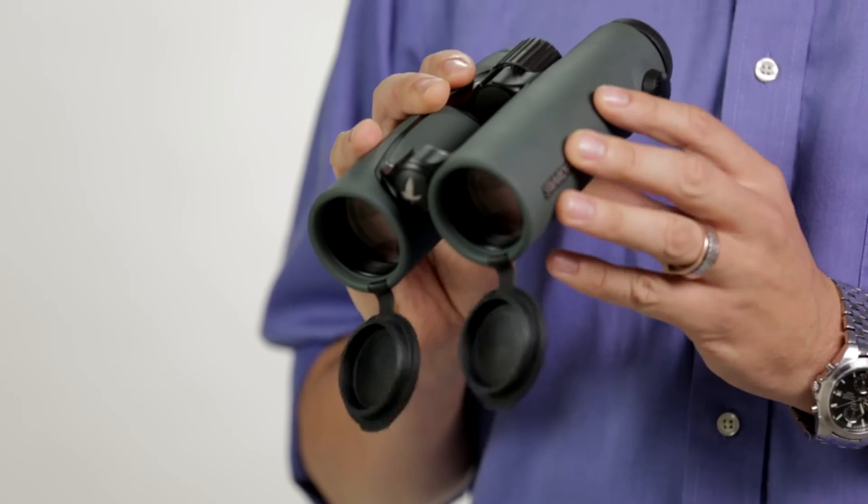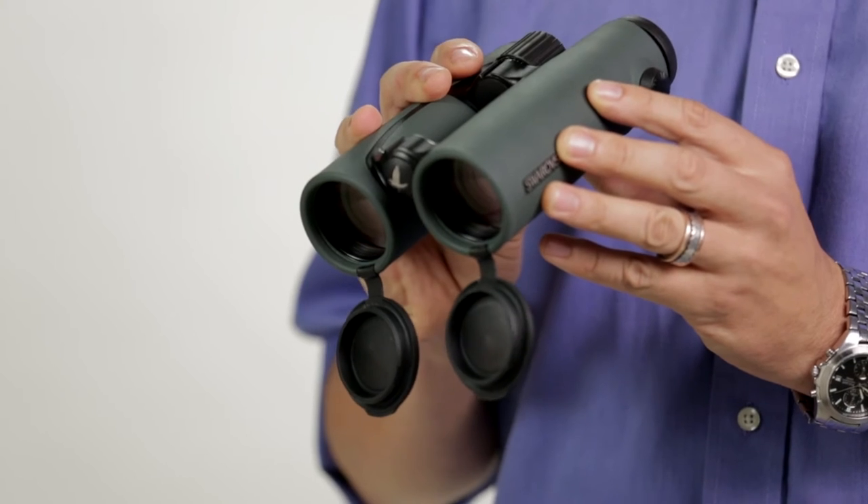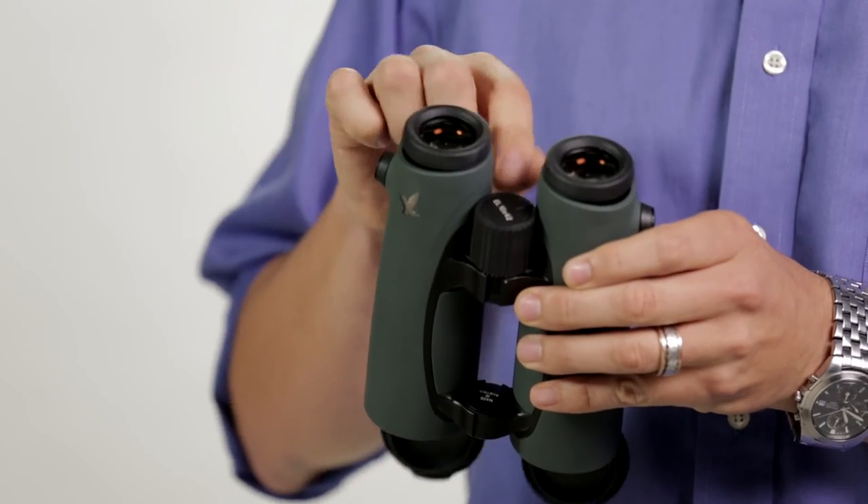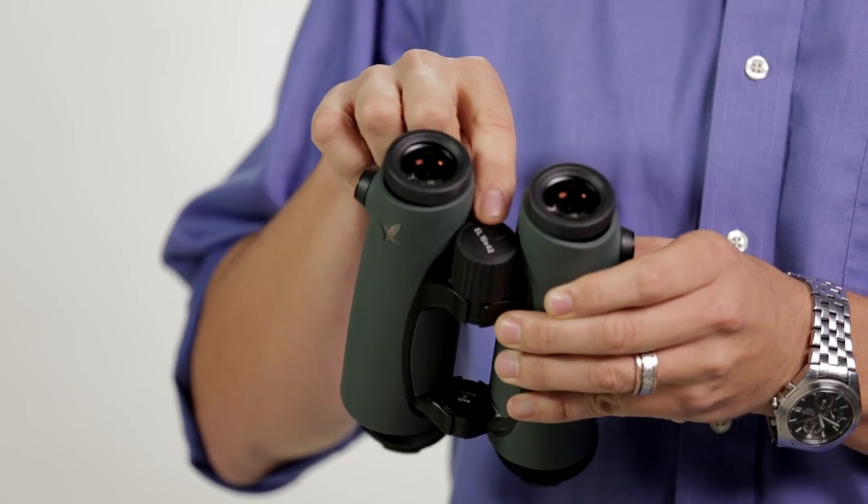The body of the binocular is clad in an abrasion resistant rubber armor, and new for this generation is the ability to lock the diopter mechanism simply by rotating the focus wheel 180 degrees.